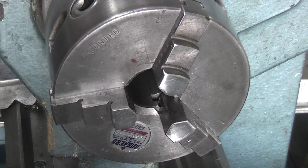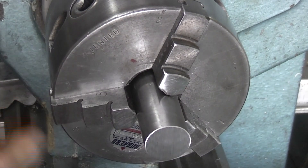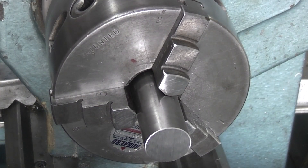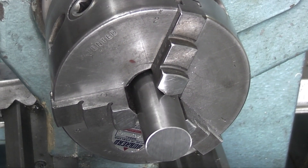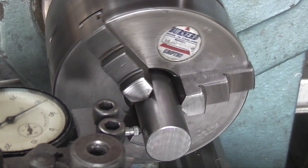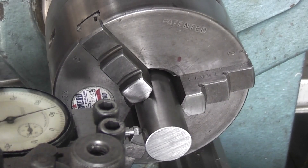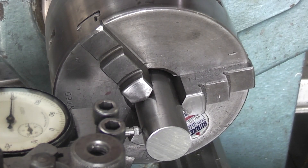We start by taking a 7/8th piece of free-cutting mild steel, put that in the three-jaw chuck — I want it about an inch sticking out. Just out of interest I'll check how much it's running out. Get the face point, bring that to zero. That's one, two, three thou runout on that. That should be okay.